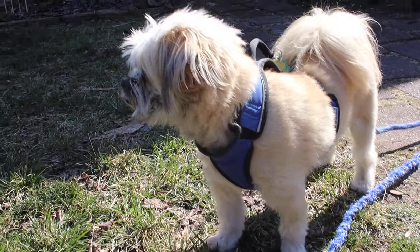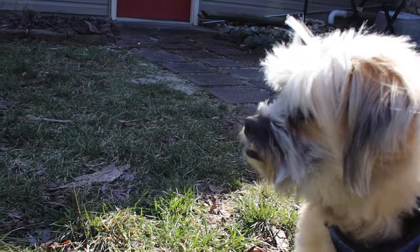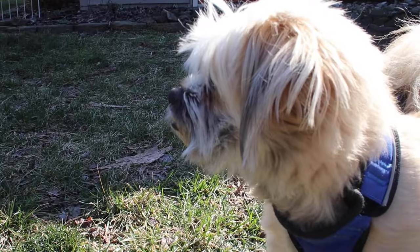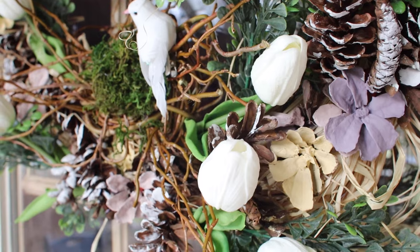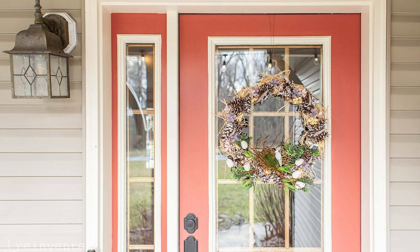My little dog likes to watch every move I make — he is right there. Little Barkley. Here's the finished wreath I made over. I'm going to have this blog post linked down below so you can check out the step-by-step, and I'll also share a pretty image of the finished wreath on our front door.